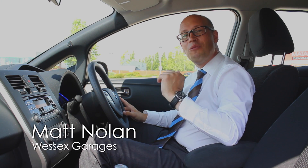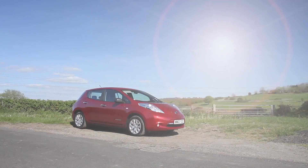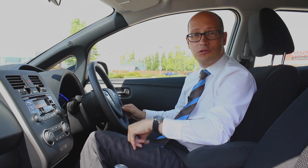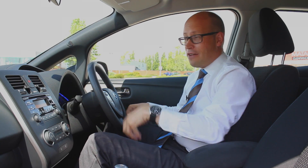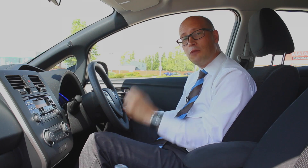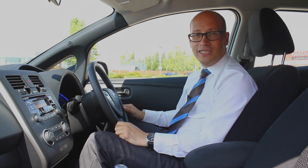Hello, I'm Matt from Wessex Garages bringing you week 8 of my video blog of owning and using a Leaf, the 100% electric car from Nissan. Over the last two months we've looked at a variety of subjects, everything from charging to how much money you can save by owning a Leaf. But this week I wanted to give you a little bit more insight into the actual car itself, and therefore I'm going to give you a guided tour of the Leaf and what it does.